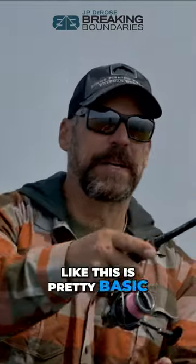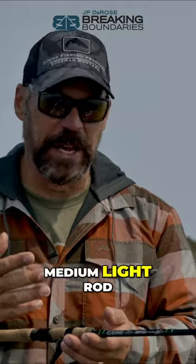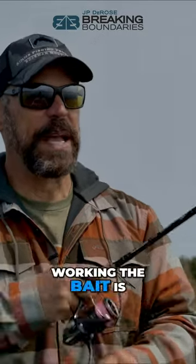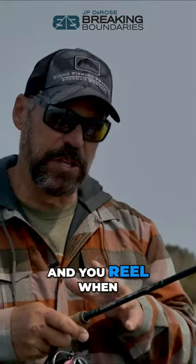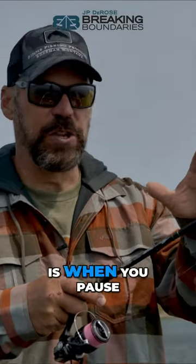Working a bait like this is pretty basic — you want to cast it out as far as you can, which is why I've got a seven-foot-five medium light rod and I'm running five pound braid on a 2000 or 3000 size spinning reel. Working the bait is a pop-pop and reel — pop-pop-pop and reel — and when you pause, you're letting that bait fall.